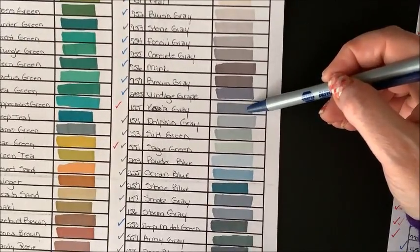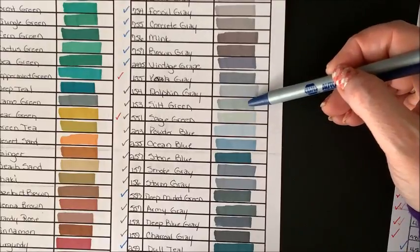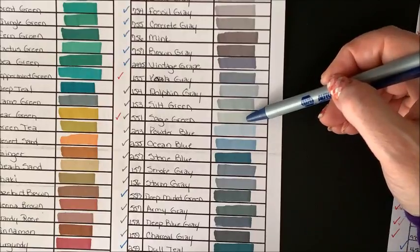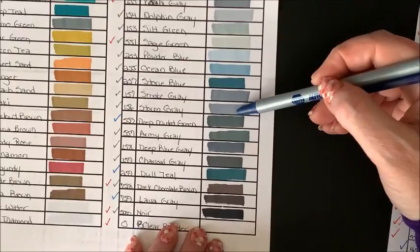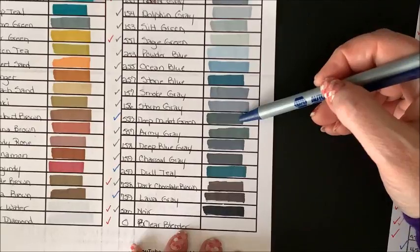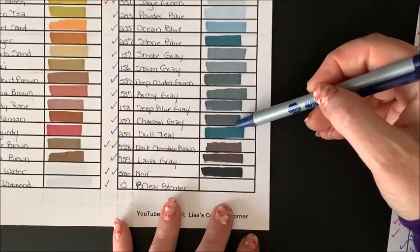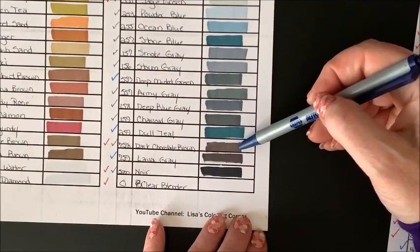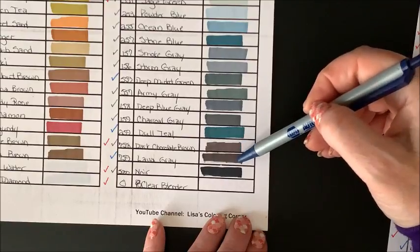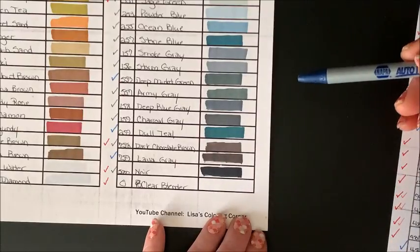Koala Gray is in the 60 set. Dolphin Gray and Silt Green are in the gray tone set. Sage Green is in both the 60 set and the gray tone set. Storm Gray is in the gray tone set. Deep Muted Green is a brand new color. Army Gray, Deep Blue Gray, and Charcoal Gray are in the gray tone set. Another brand new color that I absolutely love is Dull Teal — isn't that gorgeous? Dark Chocolate Brown is in the 60 set and the gray tone set. Another brand new color is Lava Gray — a real deep brown gray. And of course Noir or black is in both the 60 set and the gray tone set, and the clear blender is in the 60 set.